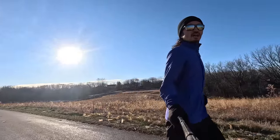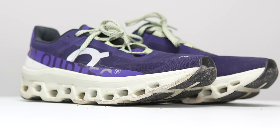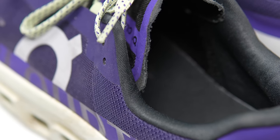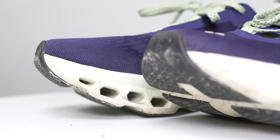My name is Kapuzzi, and today I'm going to talk to you guys about the On Cloud Monster and how I feel about it after running a total of 100 miles in this shoe. Before I give you my thoughts, I do want to go over some disclosures. This is a pair of shoes that On sent to me for the purpose of review, so I didn't have to pay for them, but they're not paying me to make this video, and they're not going to get a chance to preview any of my footage or my thoughts before you guys get a chance to see this video on YouTube.